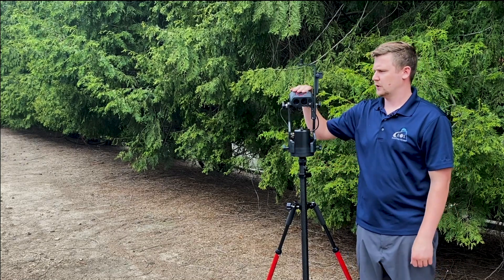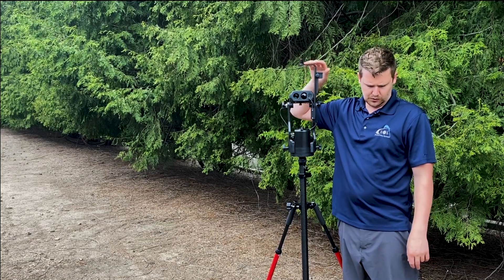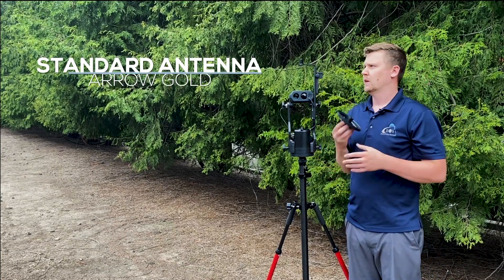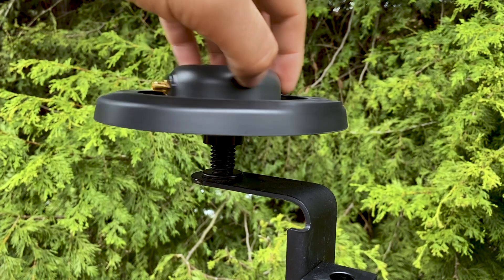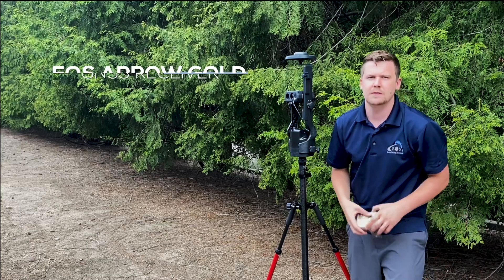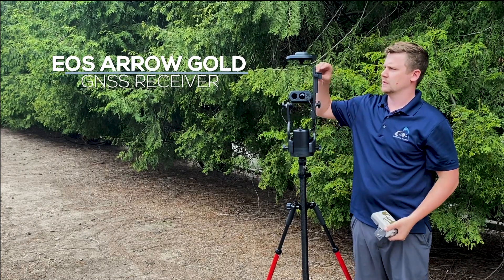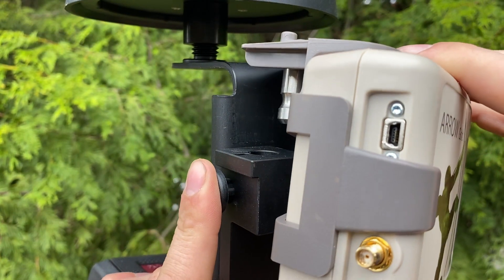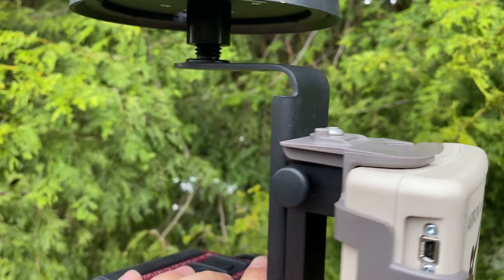So we have the laser rangefinder mounted to the True Angle, and the True Angle mounted to the range pole. Now we need to get the Arrow Gold mounted. Start with the antenna — a standard Arrow Gold antenna with a rubber bumper — and this threads onto the 5/8-inch thread up top. Go until it hits bottom. Now we need the Arrow Gold receiver with the pole bracket. This pole bracket clicks into the mechanism, which is basically the same as a pole clamp — press in the button, there's a hole up top, put the pin in there, wait for it to click, and let go.